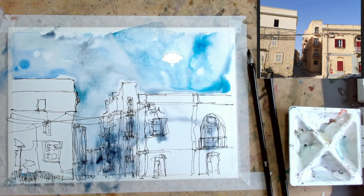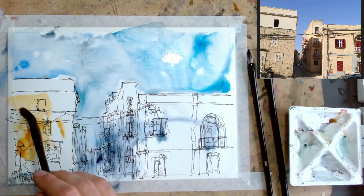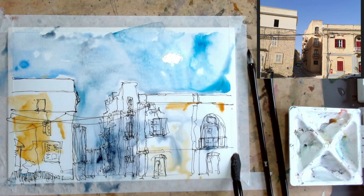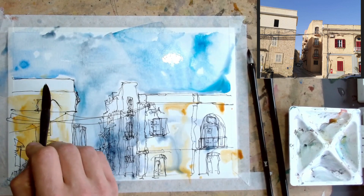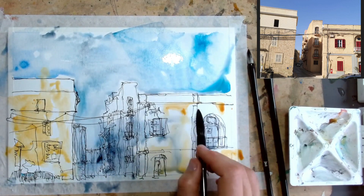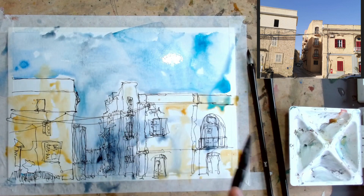Next we're going to have a little go with some quinacridone — this one is a quinacridone deep gold, so it's got that lovely warm yellow tone. Great for this kind of building which has plenty of warmth in it, sort of sandstone. You can see that it's a very rich colour. What I'm going to do initially is keep these separate and then start to blend them into a few places. I want to keep this shadow quite separate, but perhaps it will run together up here. I've got my page on a slight angle as well, probably about 10-15 degrees, and that just lets things move around a little bit, but not too much.